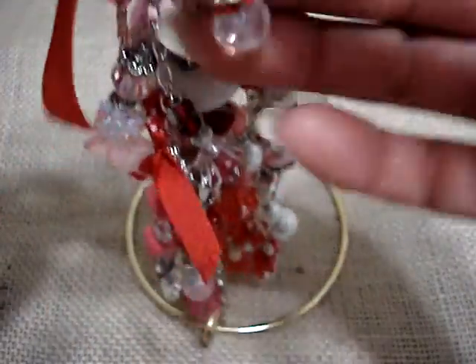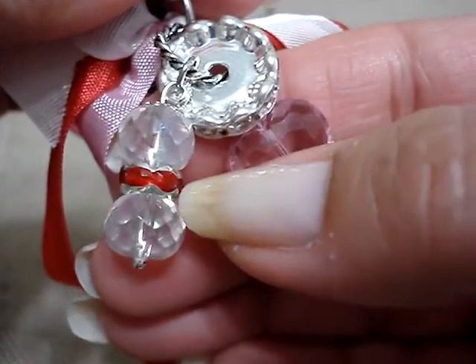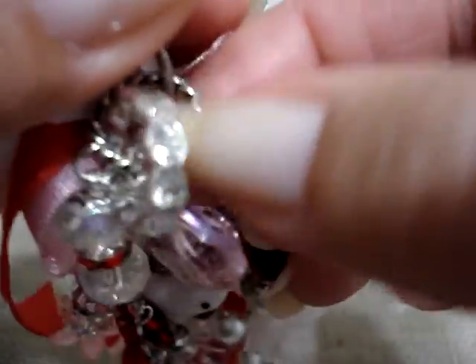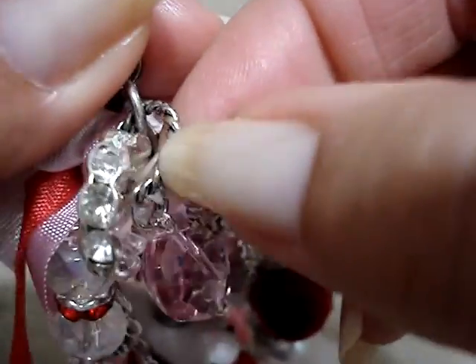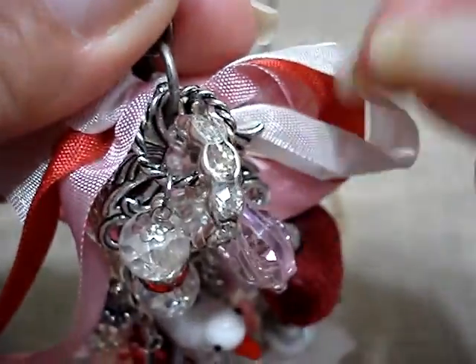And then the back — not to leave it plain in the back with nothing — I hung these: this heart, these two beads with the red rondelle, and this one. And then it's from one of these, which is the Artie Cake jump rings — Artie Cake. They're big.